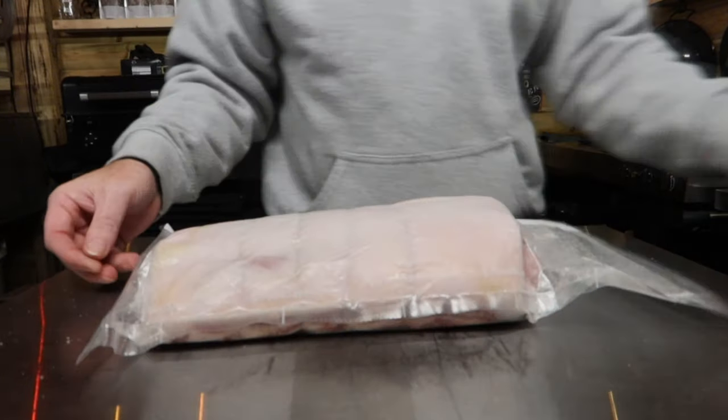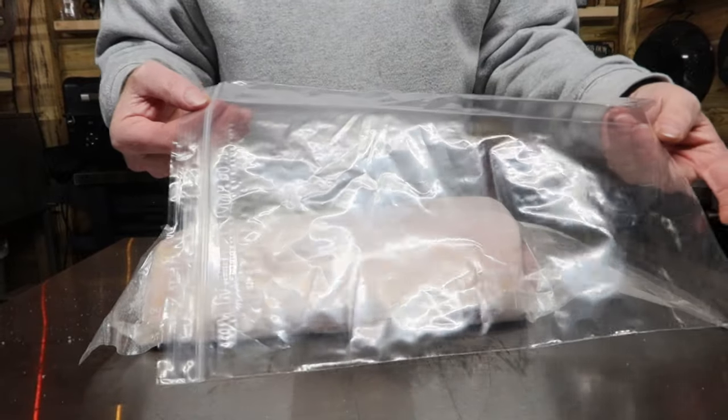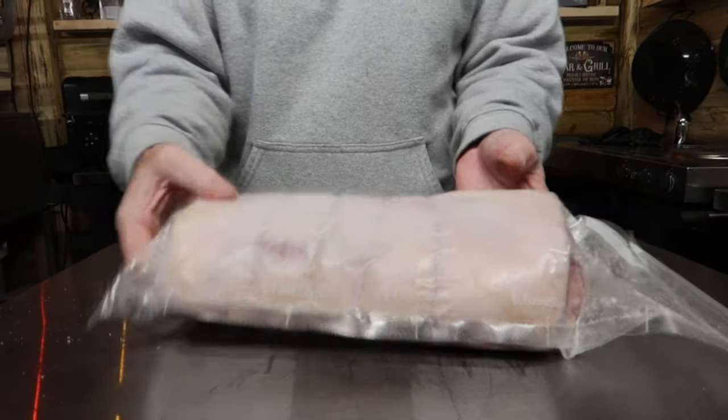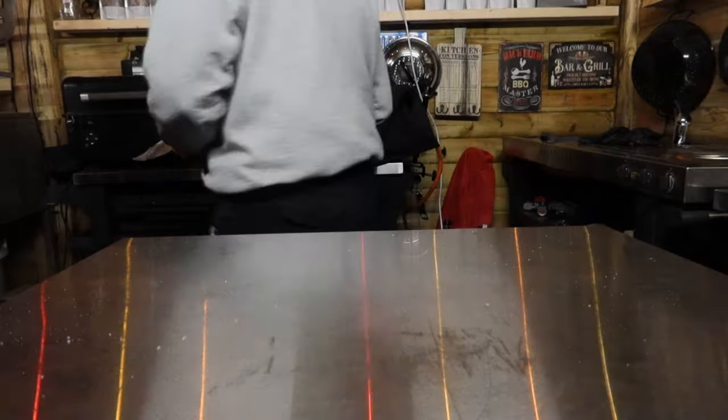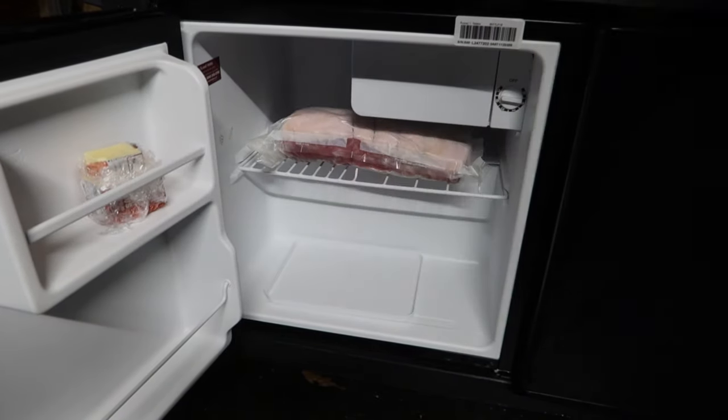If you haven't got a vacuum sealer, you can use one of these ziplock type bags. Put your meat in, put your cure in, immerse it down in water so it pushes all the air out, and then zip lock it shut. All we have to do then is pop it into a fridge for 14 days.